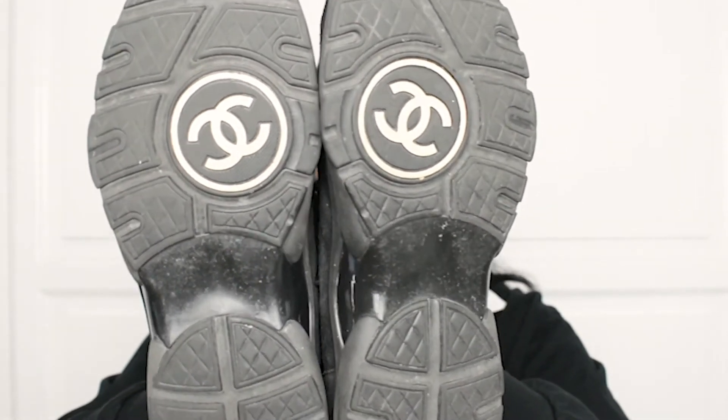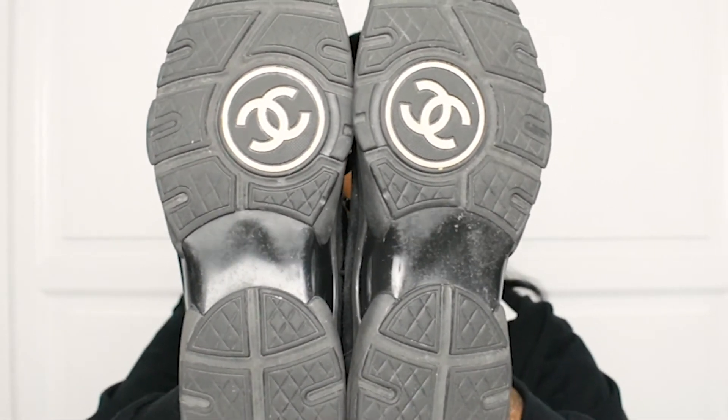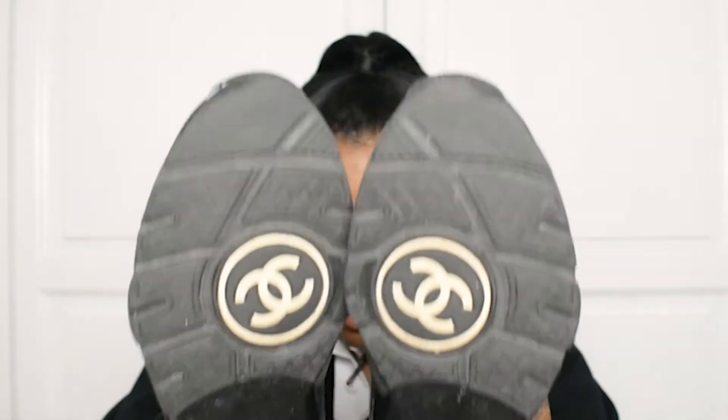The soles really do remind me of dance shoes — my dance shoes back in the day used to be like these. But these are honestly so, so comfortable and so sturdy. The materials are really nice.